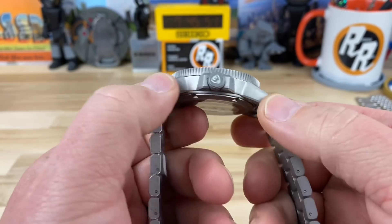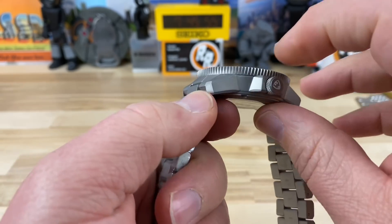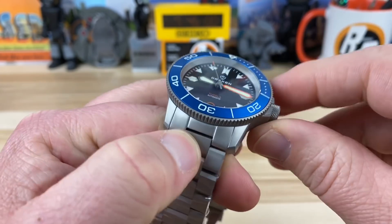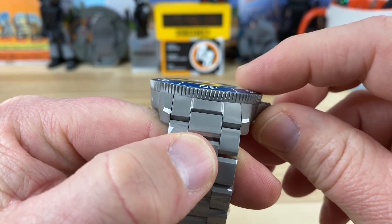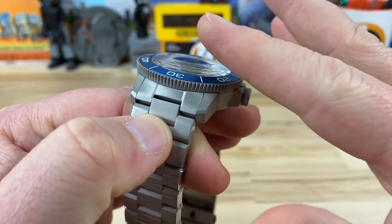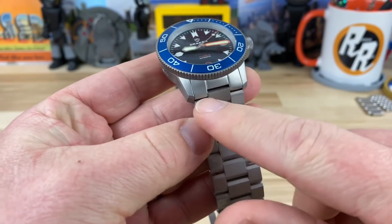Non-drilled lugs with a nice angular turndown to them. Thickness is 13.7 millimeters — about 13.5 to the top of the domed sapphire crystal, which has an anti-reflective coating on the underside. Really nice, clean transition and fitment from sapphire to bezel. Sometimes you can feel a rough edge there, but this is a nice clean transition. 22 millimeter lug width.